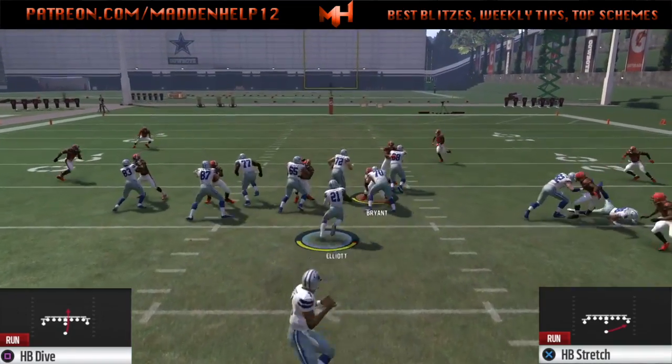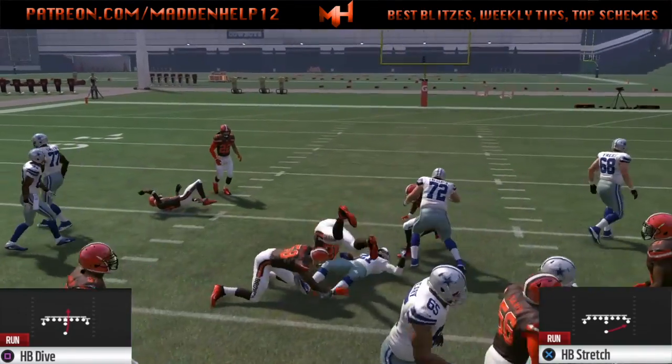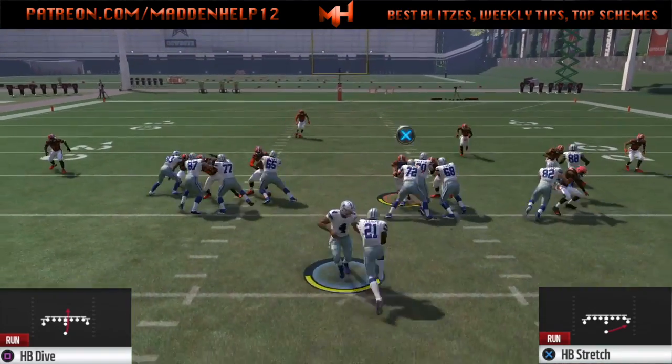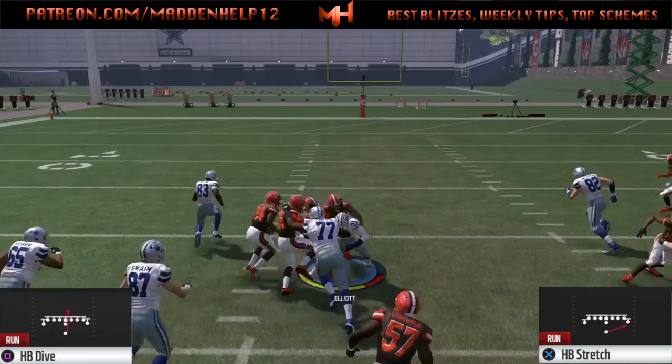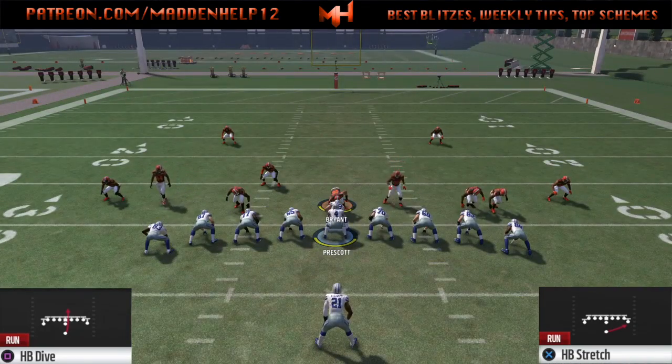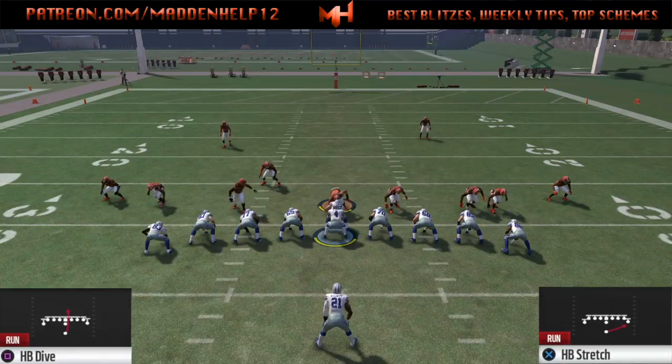Now if it's a spread line like this, you want to audible to the dive and hit up the middle. There's going to be other setups to the dive to make it look like other plays, but this is a great combination of just getting a quick hike on a dive and getting great yards if they have their line spread or not enough guys.